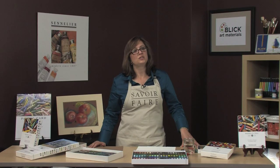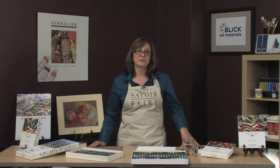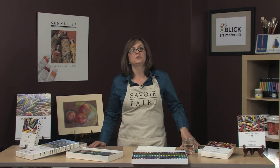The full sticks come in a range of 525 colors, including 24 iridescent colors, and are sold individually as well as sets. The half sticks come in sets ranging from 20 up to 120 colors.